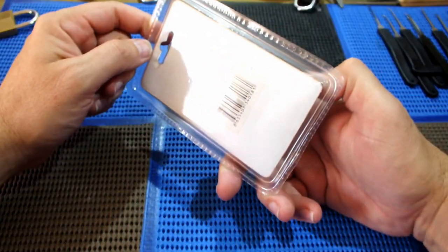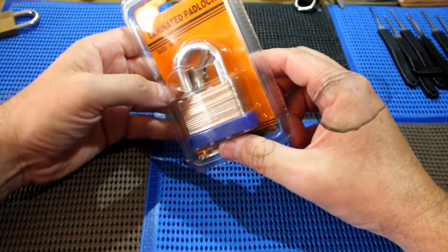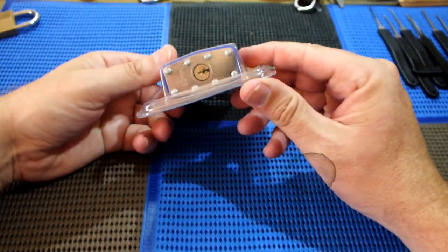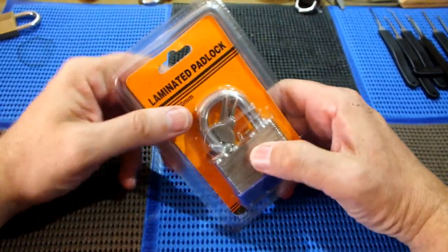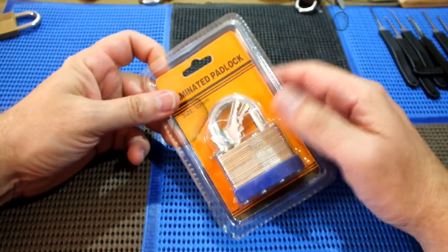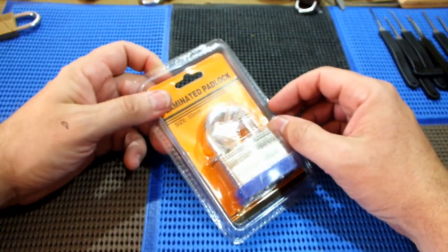Okay, this is an HW 334018. It's a laminated peg lock, 50 millimeter. So we're going to open this up, let's see if we're going to attack it and we can get into it. I've had absolutely no practice. This is the first time I'm going to open it and we'll have a go and let's see if it works. Stick around, let's have a look.